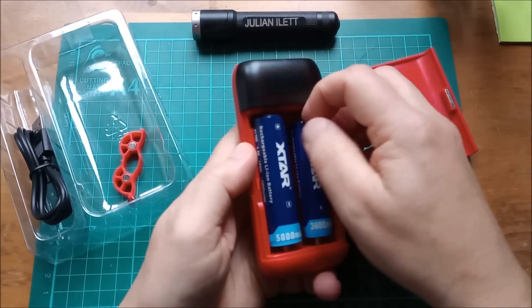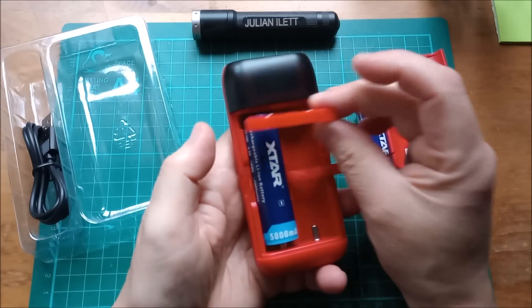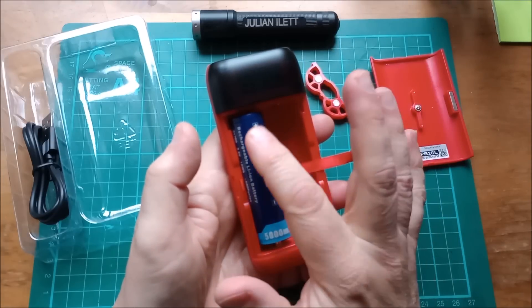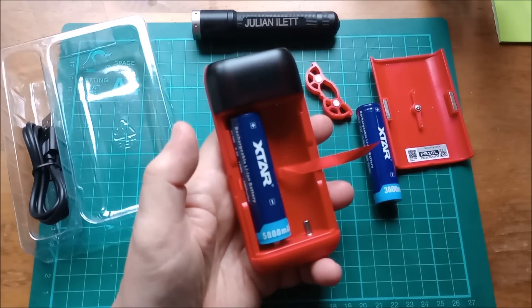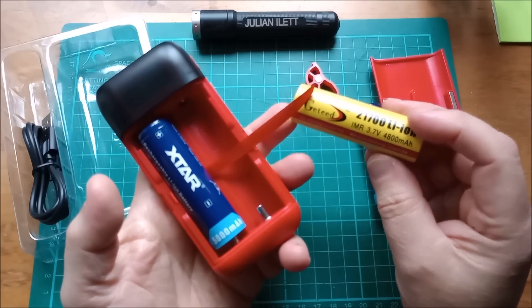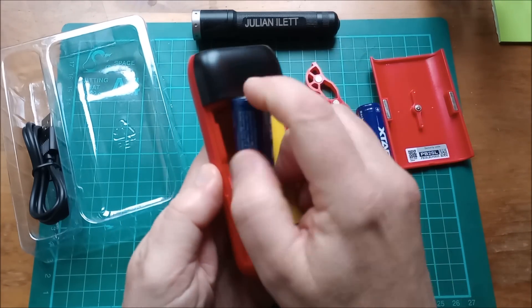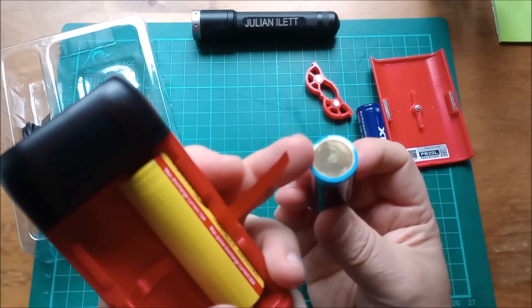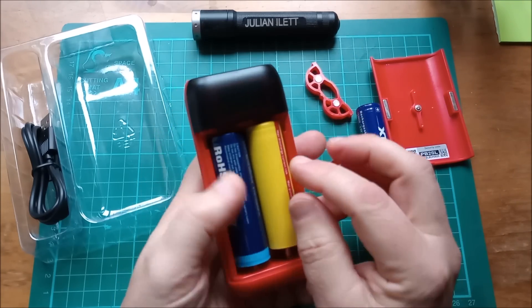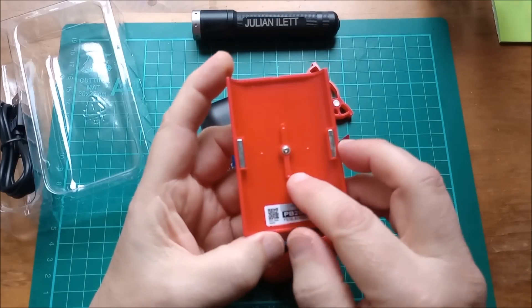You can't actually have both cell sizes in the unit simultaneously. This little adapter plugs in at the top and adapts for 18650. Without it, it's set up for 21700. You can have two 21700s in here at the same time. The unit will charge both protected and non-protected cells.